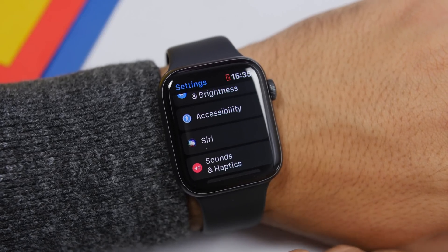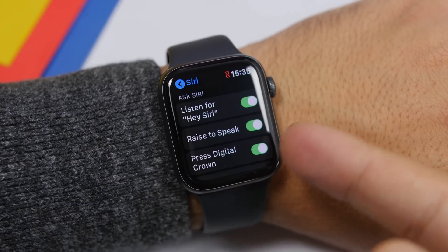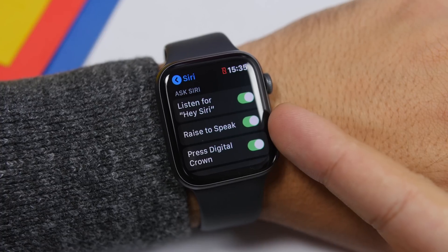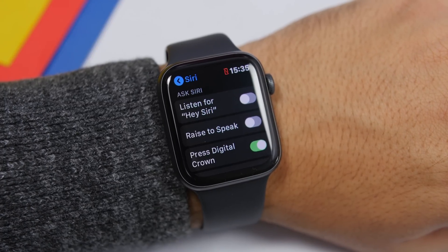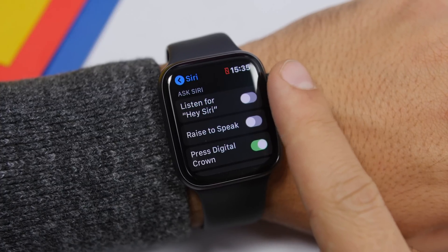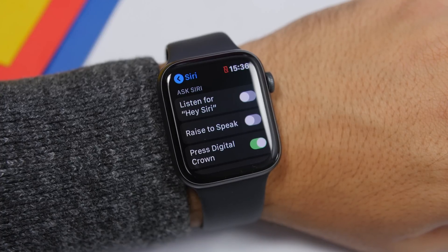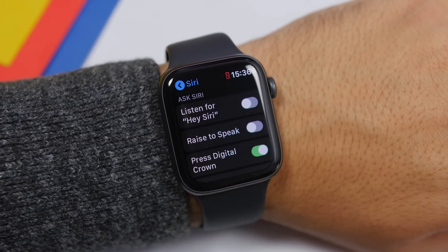We have a few more settings to change found under the Siri section in the Settings app. Go to Siri and you'll find Listen for Hey Siri, Rise to Speak, and Press Digital Crown. I suggest you turn off Hey Siri and Rise to Speak, especially if you're having bad battery life or have an older Apple Watch. Siri is always listening in the background and waiting for you to raise your Apple Watch — this constantly consumes battery and impacts performance. Go to Settings > Siri and disable those two options.